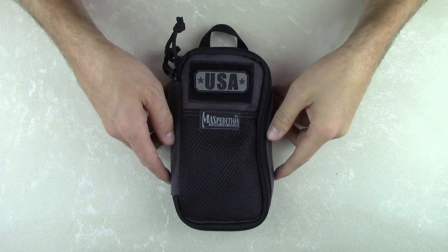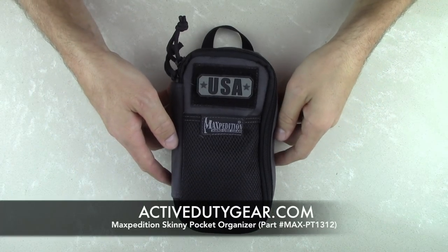Hi, Ryan here with Active Duty Gear. Today we're taking our first look at Maxpedition's all-new Skinny Pocket Organizer.